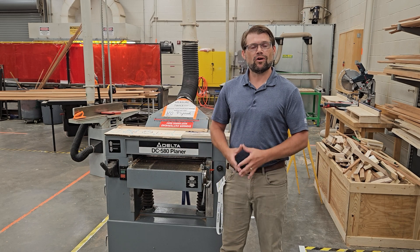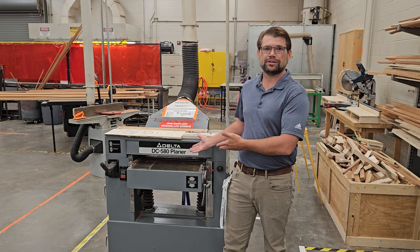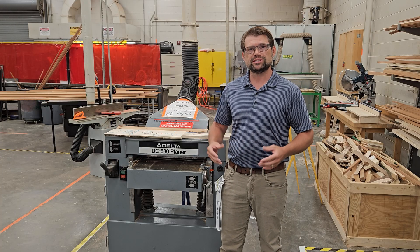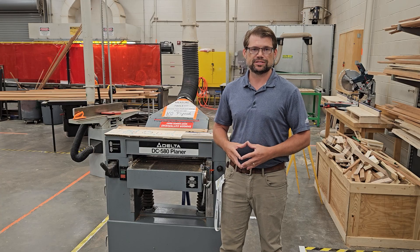Hello again and welcome to the Spartan Wood and Metal Shop. Today's safety video we're going to talk about our planer here. Whether it's a large industrial planer like ours or a simple lunchbox smaller planer, operation and all the setup is generally the same.